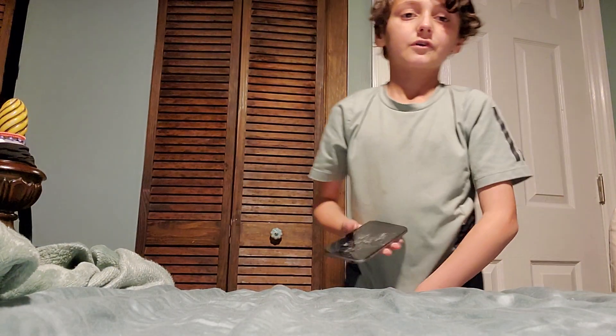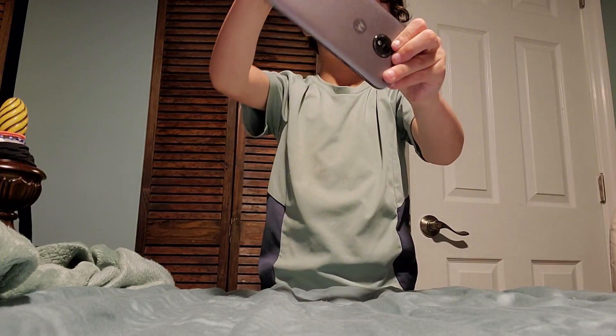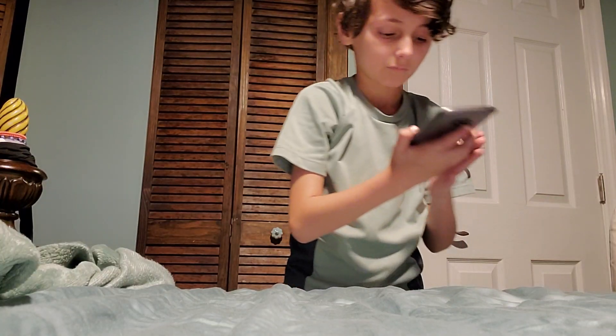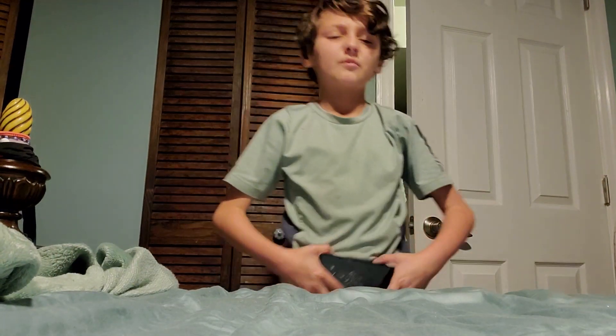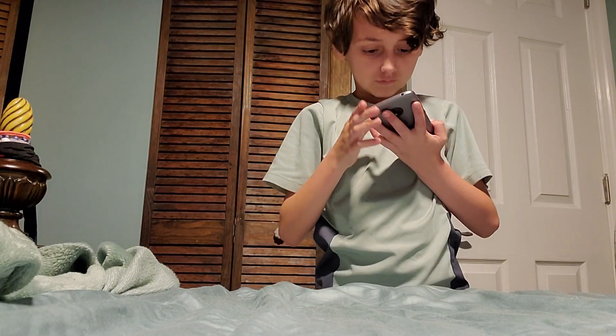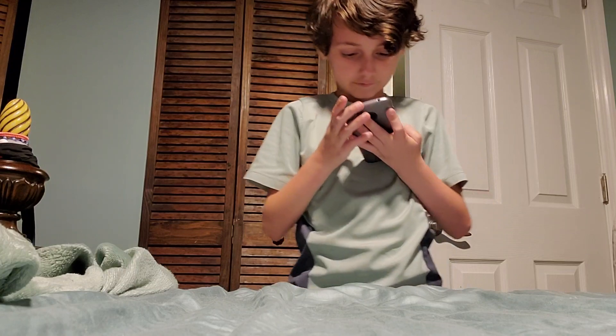Next up we got the Moto E5, going to be doing a drop test. First of all, side drop. Yep, it already cracked right there — it's super chipped up along the edge. Let's do it on the back. Didn't crack anymore — it's obviously not going to crack from that.